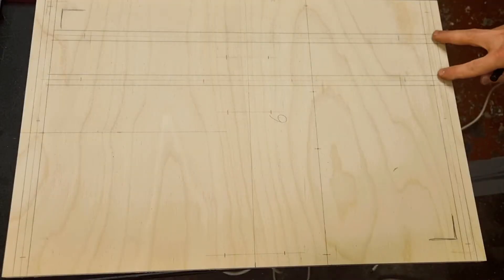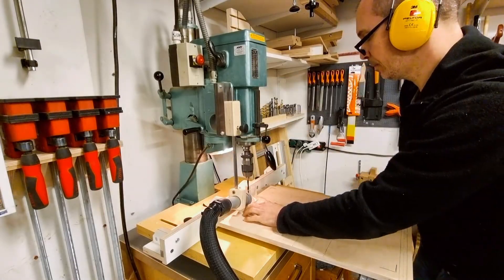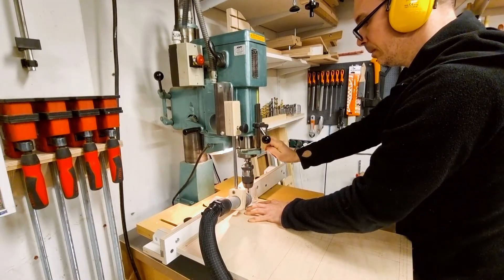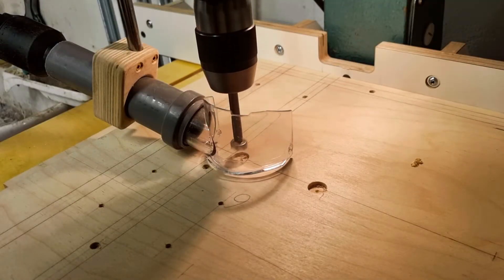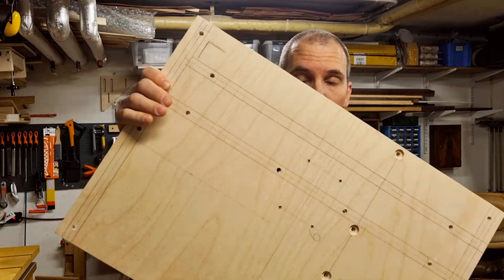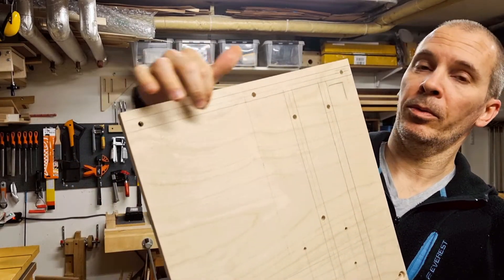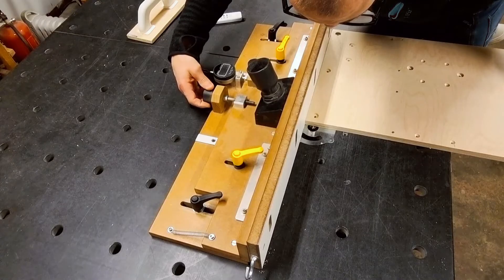I transfer some of my routing lines over the edges so I can see them on the router table, and then I go ahead and drill all the holes — both front side and back side. Let's go ahead and route these grooves on the router table. It's not super critical that we hit the lines perfectly as there is some trimming later, but we can do our best.